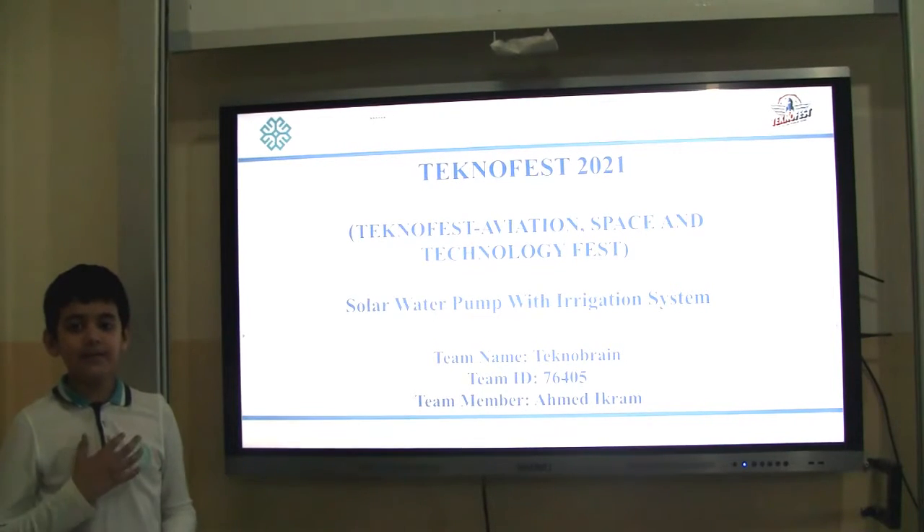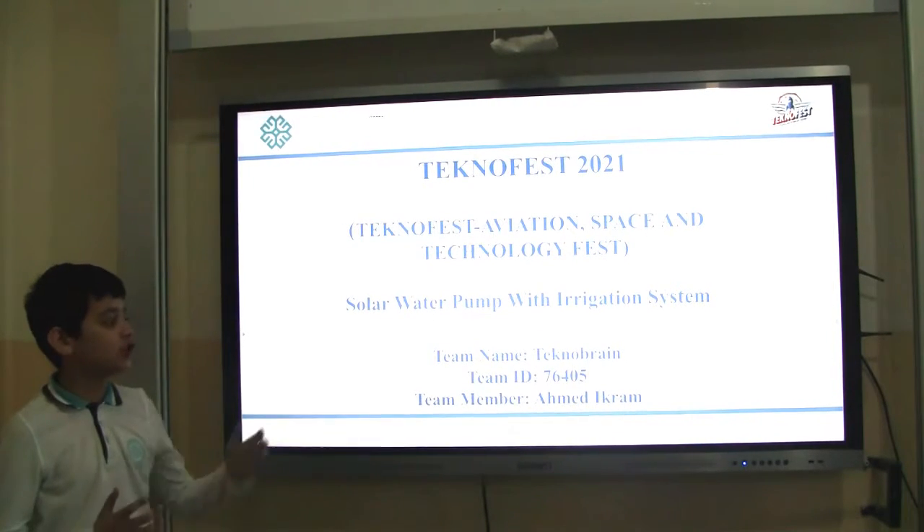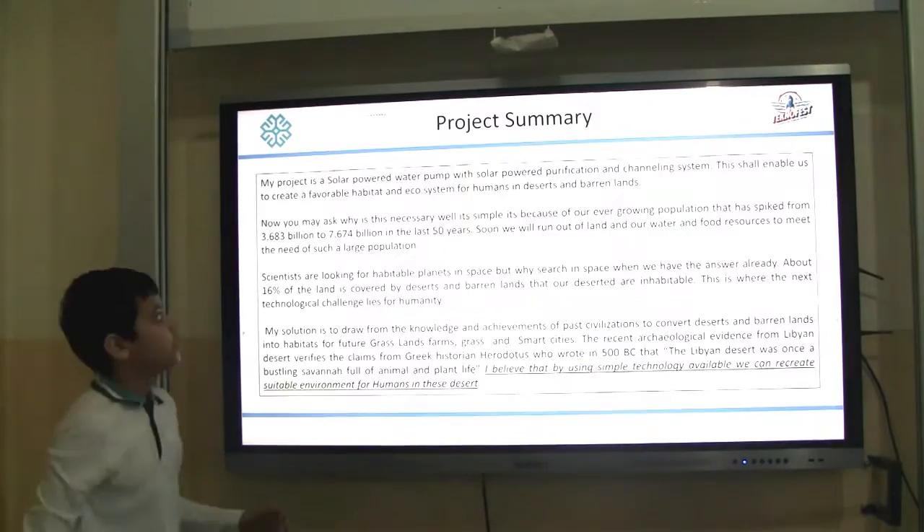Good morning and Asalaamu alaikum. My name is Aamdi Graham. My project is a solar water pump with irrigation system. Project Sandy.